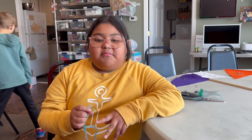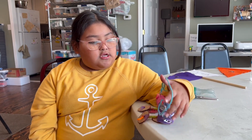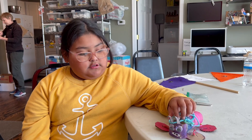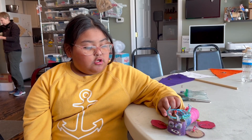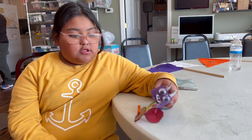Hi, my name is Camilla and I make a marionette and it's a pig. The hard part was to do the legs and the easy part was to take all the stuff, and the other hard part was to make the holes.